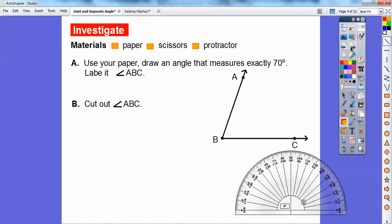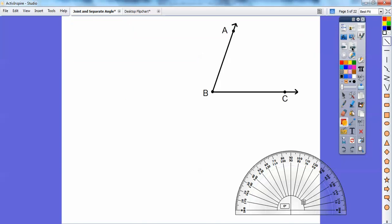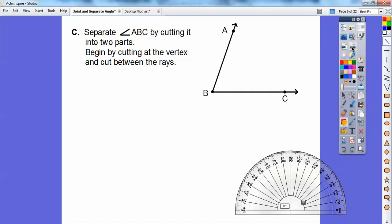Now if I had scissors, I'd go ahead and cut this angle out — angle ABC. If you have it on a piece of paper, you can cut it out. Now we're going to separate the angle by cutting it into two parts, beginning at the vertex. Remember, this is the vertex right here where the sides of the angles — called rays — meet. This is called ray BC and this is called ray BA, and B is called the vertex of the angle. We're going to cut this angle into two separate angles with a straight cut. We cut it into two smaller angles.